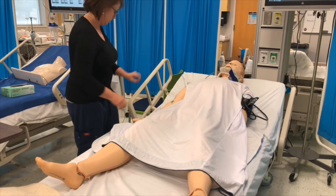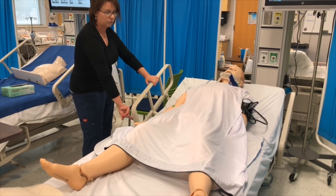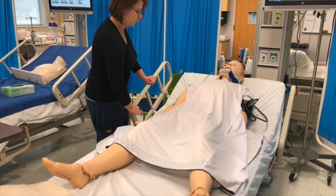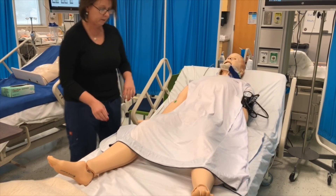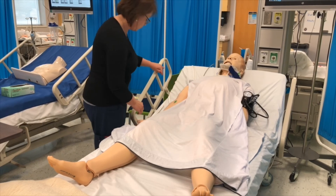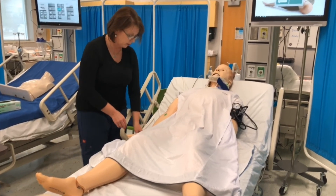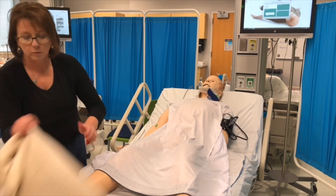Lower the bed to the lowest position. Assess the flow of urine in the drainage tubing — it is draining yellow urine. Assist the patient to a position of comfort and place needed items within easy reach. Make sure the call bell is close. Wash hands or use hand sanitizer.